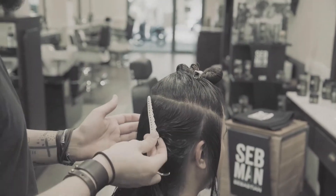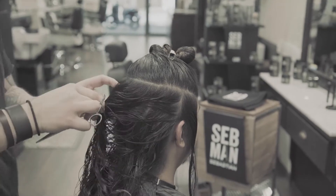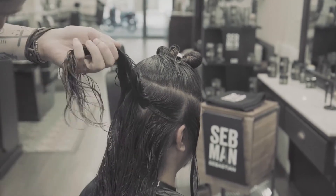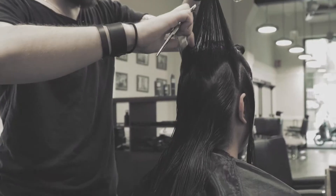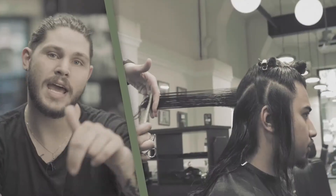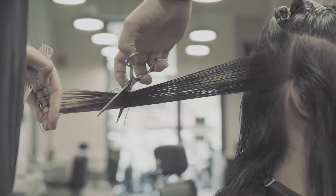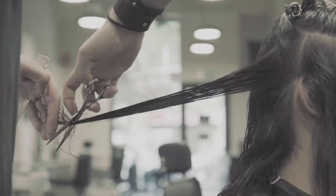Starting at the back, I took an uneven zigzag section. What this does is it reduces weight at the back of Denny's hair. I held the hair out at a 90 degree angle and I kept my scissors at a 45 degree angle, and I gently cut once, twice, three times down the length of the hair.